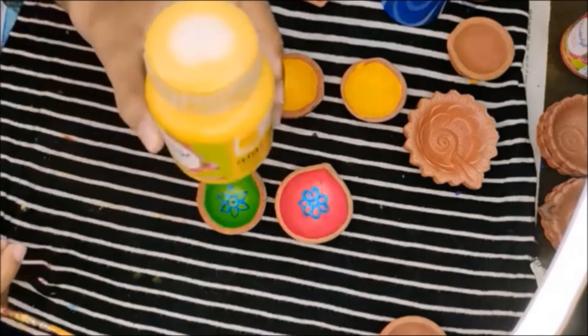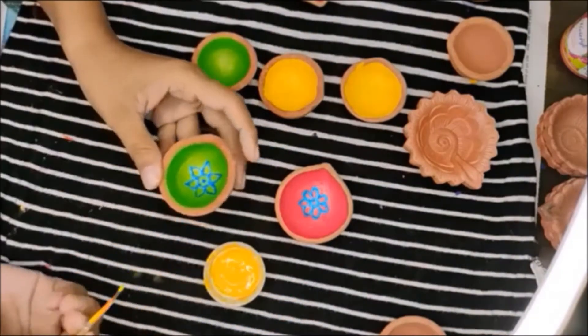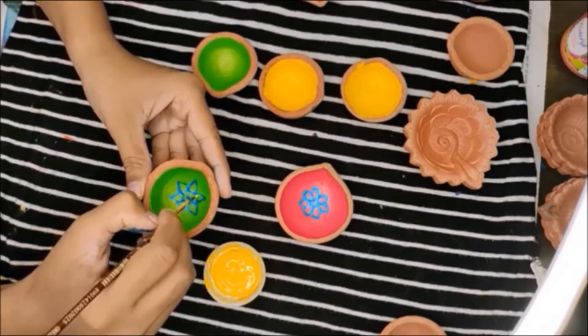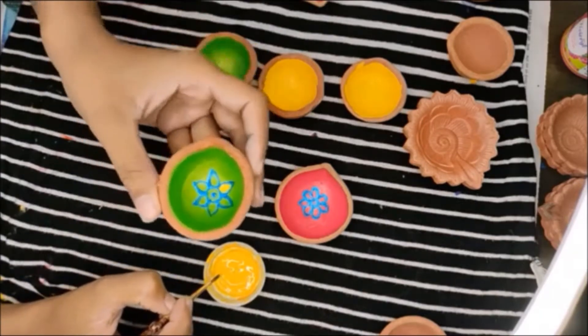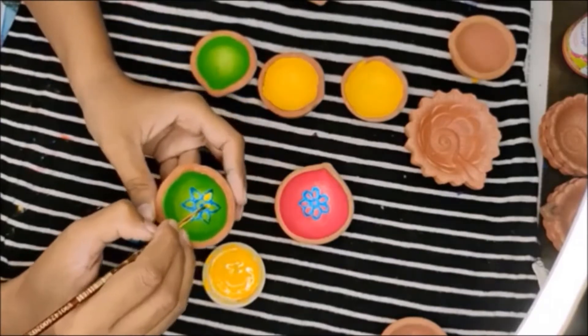I am going to use yellow with this green and blue combination. I have just done a simple flower petal and we are going to do a double lining since we don't have a lot of space. It will almost fill it, but if you have a bigger dia you can make a double lining inside.